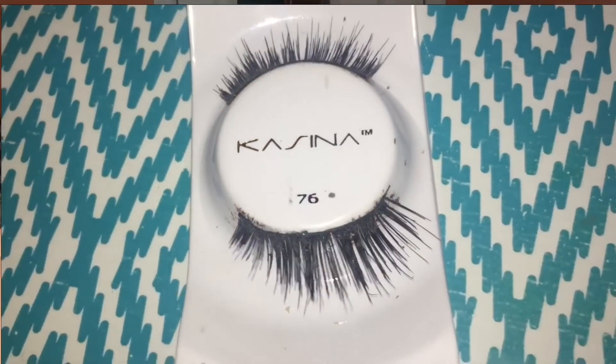For false lashes I'm going to be using the Casino Lashes in style 76. I use these a lot in tutorials because I love them for everyday wear, and since this is more of an everyday look you could wear it to work, school, or just around the house. I wanted a simple everyday lash rather than a bold one. To apply them I'm using a metal eyelash applicator from Beauty Big Bang and the Kiss Strip Lash Adhesive in black — I'm not the biggest fan of the black one and I'm hoping to get clear glue soon.